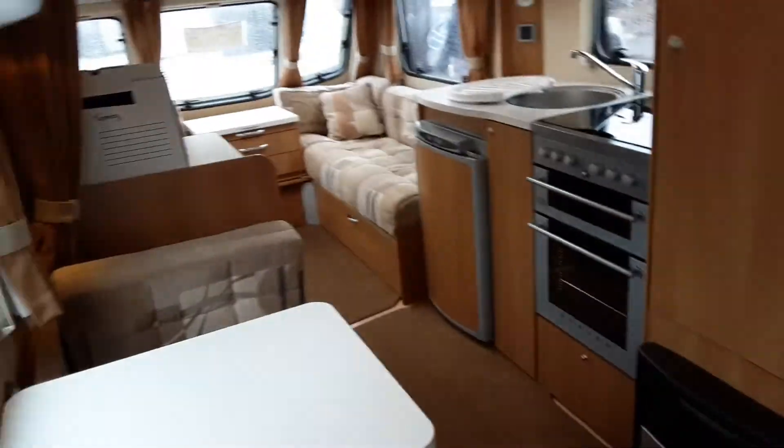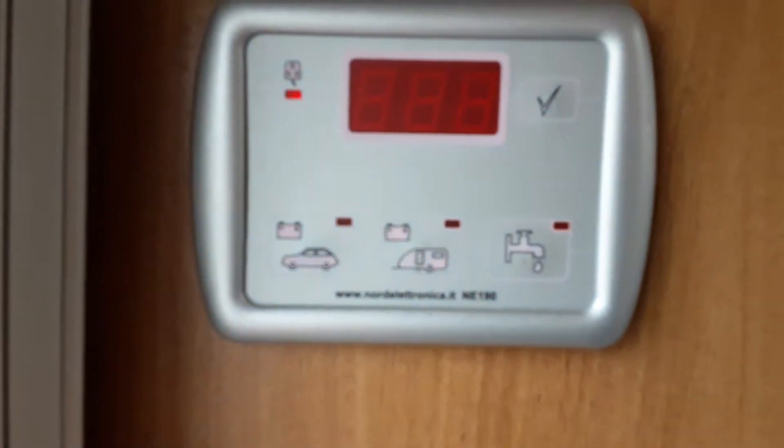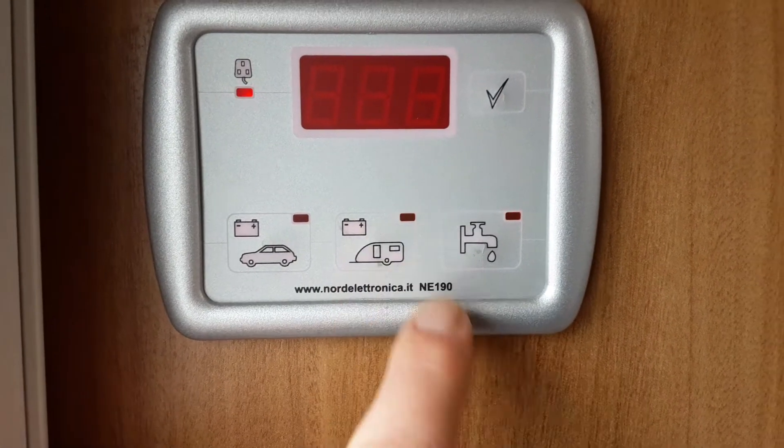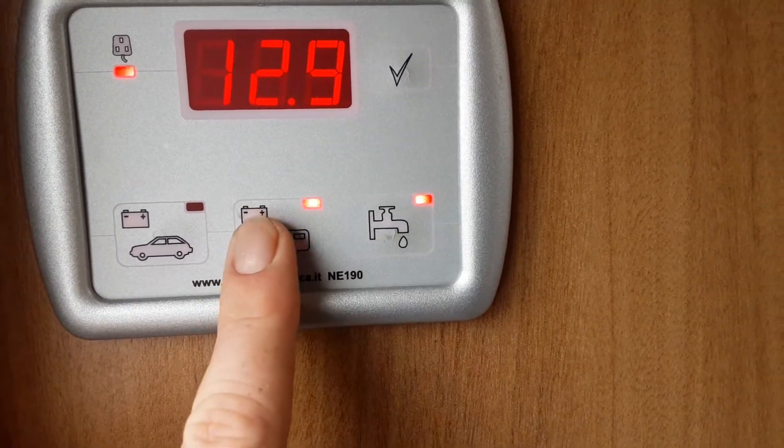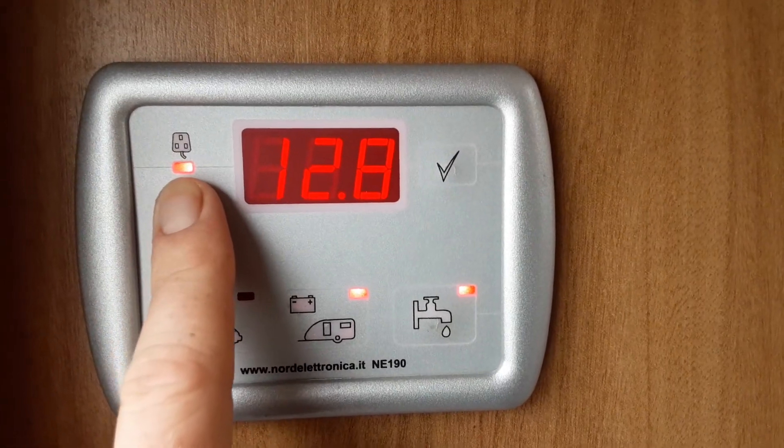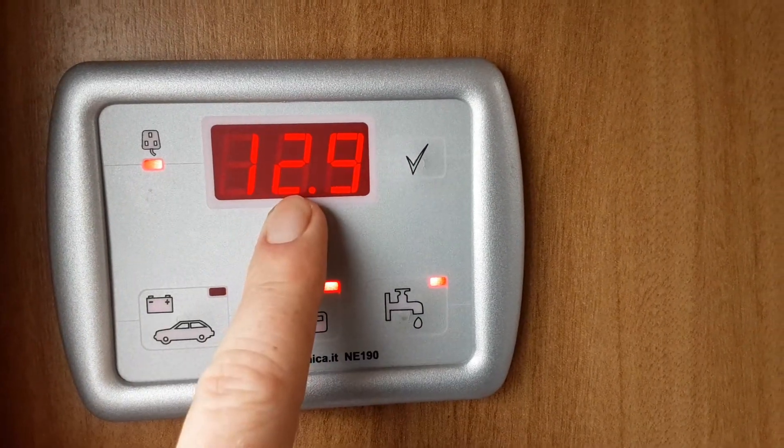Going inside the van now — the first thing you need to do is turn the power on. If you're on a mains power site, press the button with the battery option for the caravan and the control panel will kick in. As you can see, it's indicating we've got mains power coming in and the battery is charging.